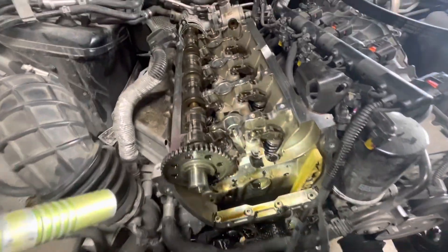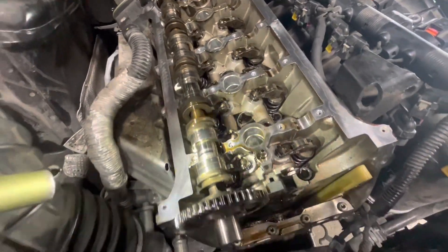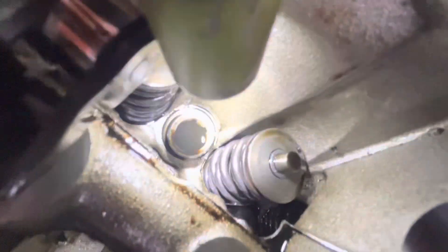I think they bought the cylinder head from ECS Tuning — I'm not 100% sure — but you can see it's all new. It's only been on the car for a few months. I can just tell it's aftermarket by the casting — it's missing a lot of things and the way it's stamped on the side is kind of weird.